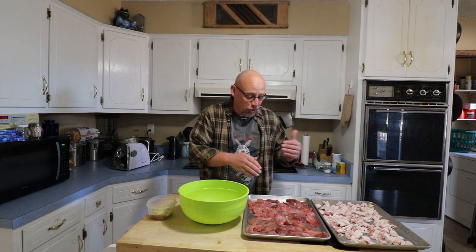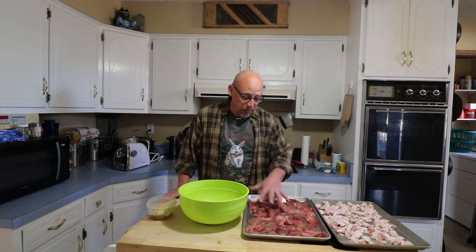Today we're going to be working on making some rabbit sausage — actually it's a mixture of rabbit and quail. I've got about half rabbit, half quail on this tray right here. What I've done is cut it up into little pieces, deboned it of course, so it's just the rabbit meat and just the quail meat.